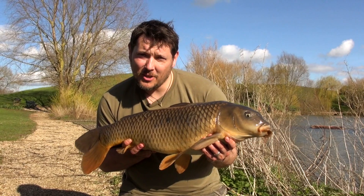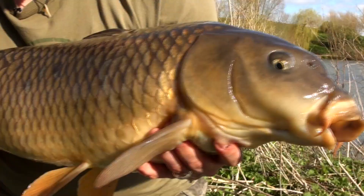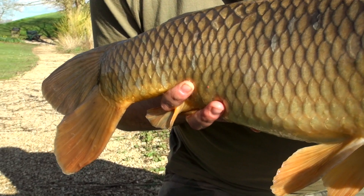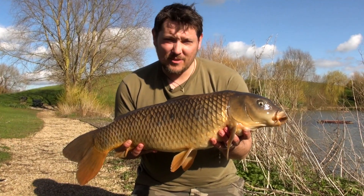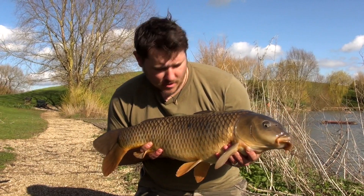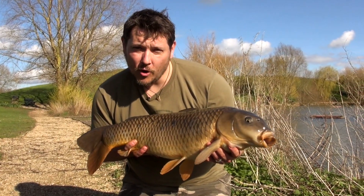Well here we are — it's been really quiet. Jimmy just nipped off to get us some lunch, would you believe it, and my left hand rod just off the edge of the island ramped off and I landed myself this lovely mid-double common, probably 14lbs or something like that. Really nice fish, long, good scrap — so we'll slip her back and I'll show you what I caught her on.